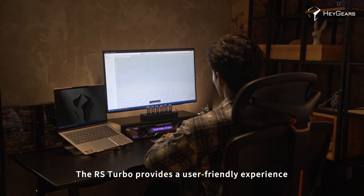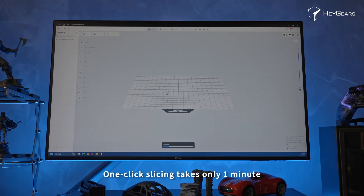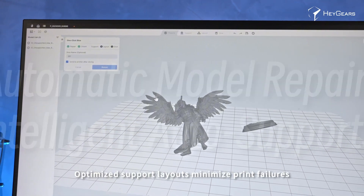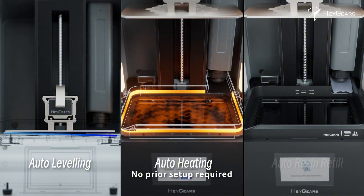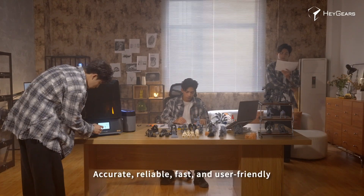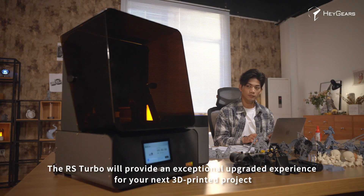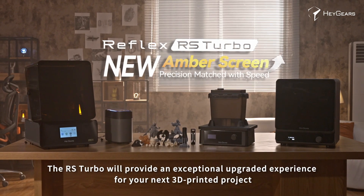The RS Turbo also provides a user-friendly experience. One-click slicing takes only one minute. Freely import models without worrying about orientation. Optimized support layouts minimize print failures. No prior setup required — just click to print. Accurate, reliable, fast and user-friendly, the RS Turbo will provide an exceptional upgraded experience for your next 3D printed project.